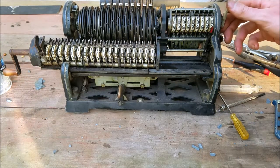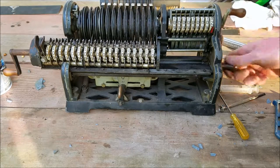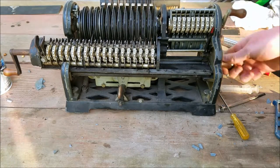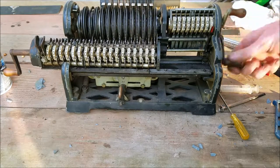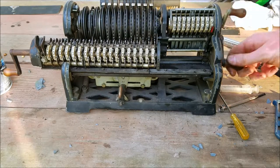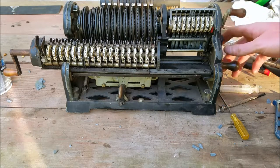Now finally got this back together. Turn this crank — my counter goes forward. Turn it backwards — my counter goes backwards.